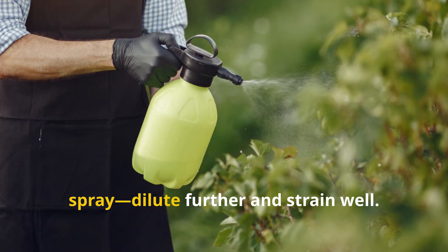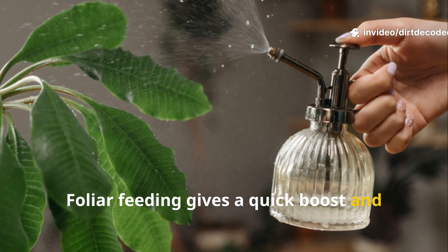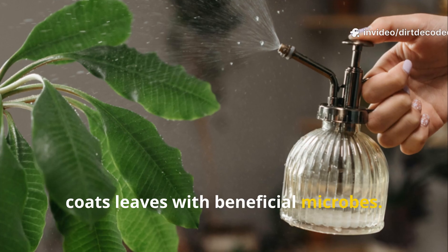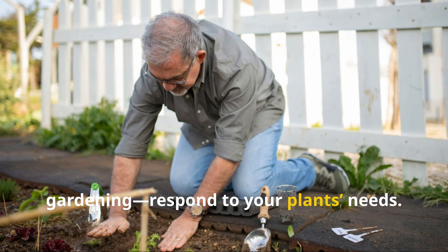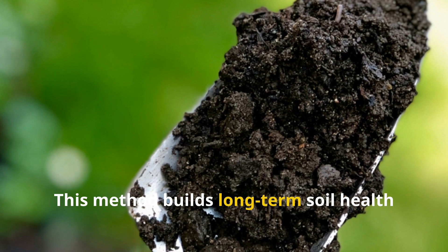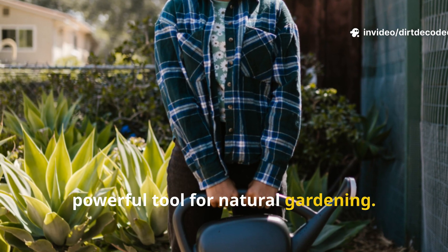You can also use it as a foliar spray — dilute further and strain well. Foliar feeding gives a quick boost and coats leaves with beneficial microbes. JADAM encourages intuitive gardening: respond to your plants' needs. This method builds long-term soil health and resilience. It's a simple, powerful tool for natural gardening.